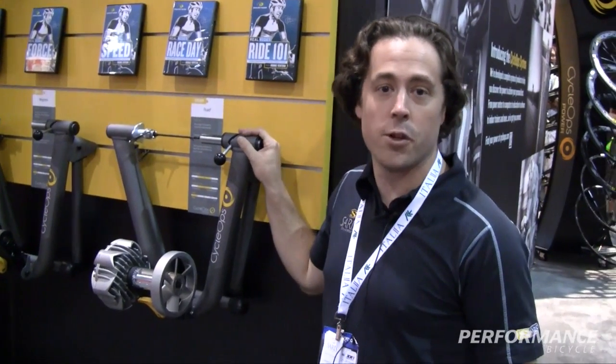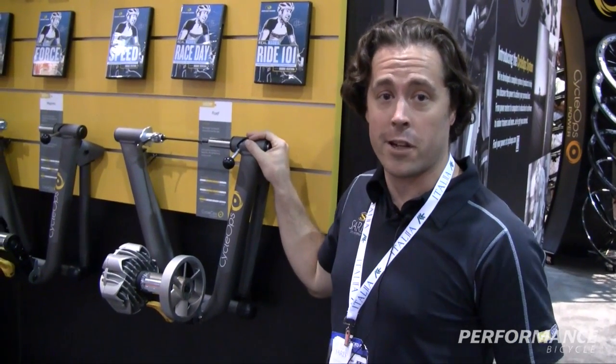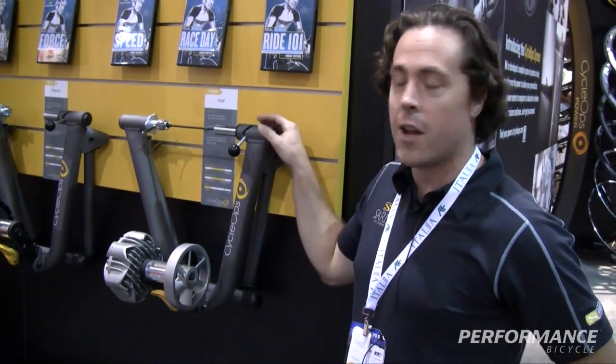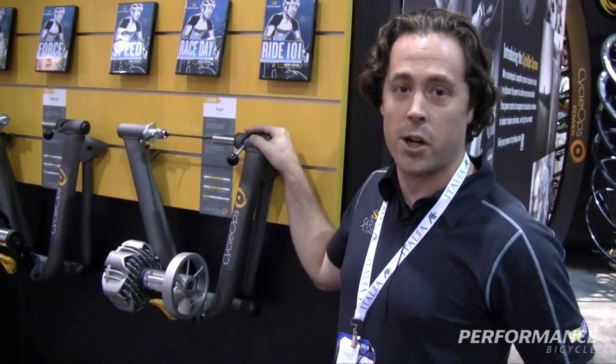Hi, I'm Steven with Cyclops and today we're talking about the Fluid 2 indoor trainer. This is a great trainer for anybody who's looking for their first experience, or to enhance their experience riding indoors throughout the winter months. If you're trying to go from being a good rider to a great rider, we've got the trainer here for you.